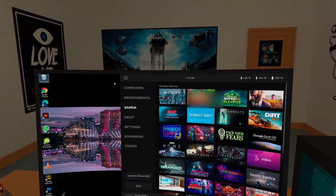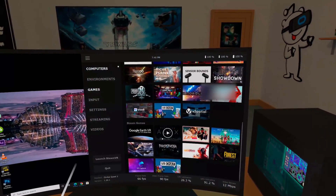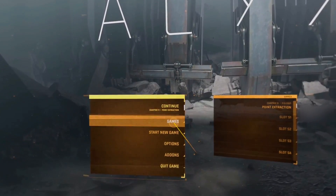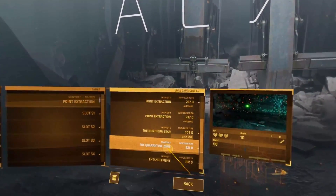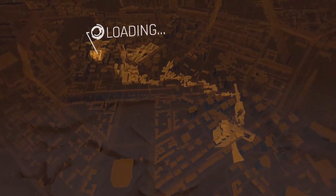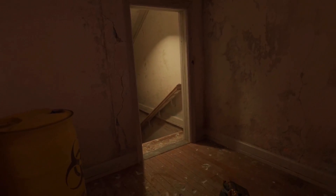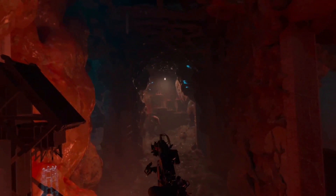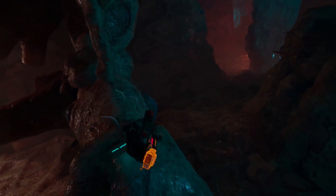In here you can see all your PC games ready to select. I'm going to open up Half-Life Alyx. For me there's no lag at all — it's completely seamless, just the same as if I was cabled in. The detail is actually fantastic. The video capture from the headset doesn't quite do it justice, but you can still see the detail and it looks pretty good. Walking around, I'm really not noticing any difference at all compared to being cabled in.